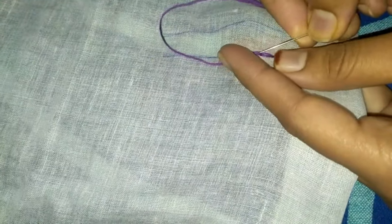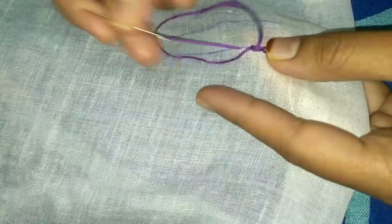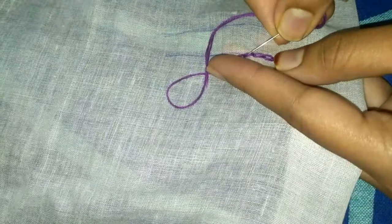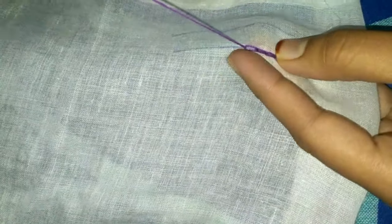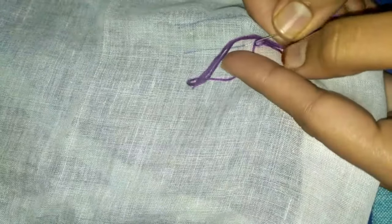But don't pull so hard, otherwise the chain will become very small. If you learn this stitch, you can do many designs — you can do outlines and flowers.